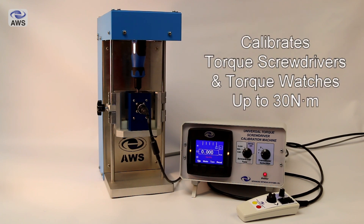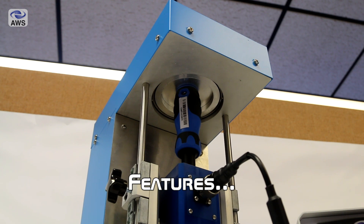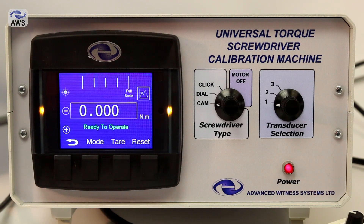It's available in automatic or semi-automatic operation, calibrating torque screwdrivers and torque watches up to 30Nm. I'm going to start this video off by showing you some of the features of the Universal Torque Screwdriver Calibration Machine.